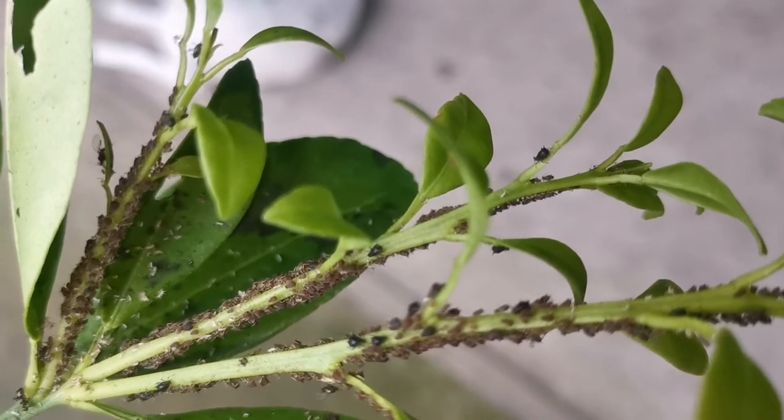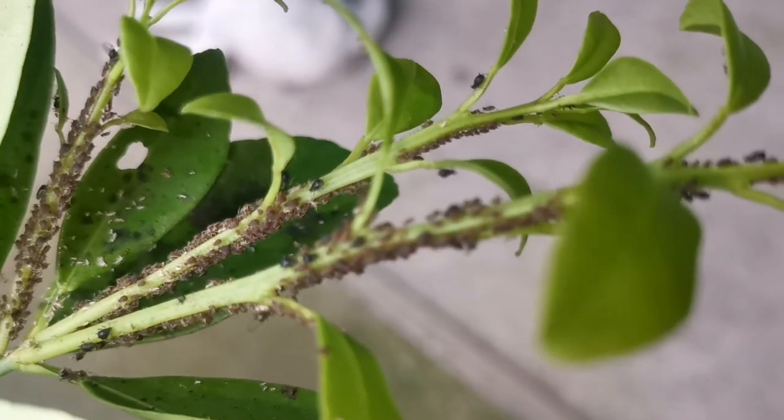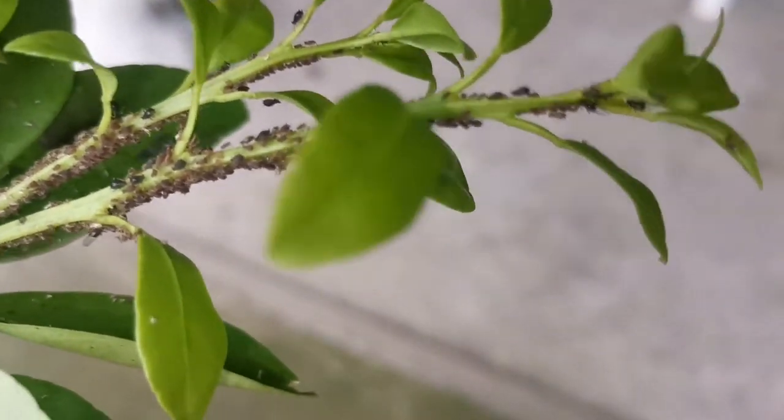How to get rid of aphids. Try spraying cold water on the leaves — sometimes all aphids need is a cold blast to dislodge them. Typically they are unable to find their way back to the same plant.